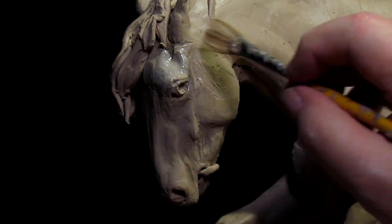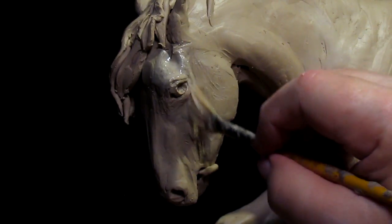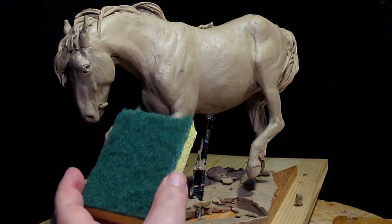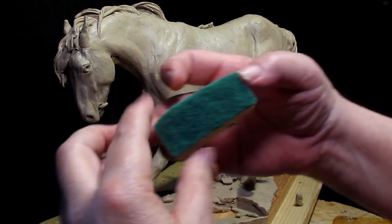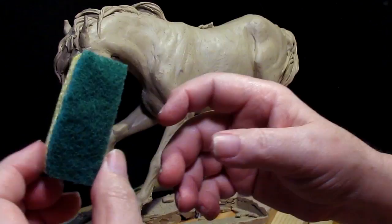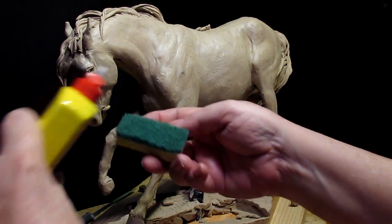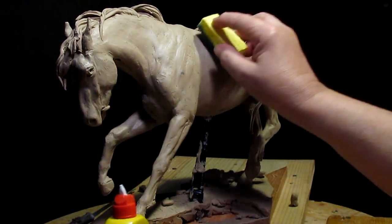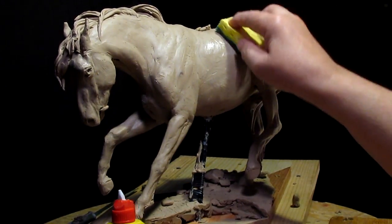That takes out the roughness that was there. Now, I got a sponge that you can buy for cleaning your dishes, and what I'm going to use is this part of it. I cut the sponge so I've got a small workable piece, and what I'm going to do is put lighter fluid on it and then just hit the horse to smooth them out a little bit.